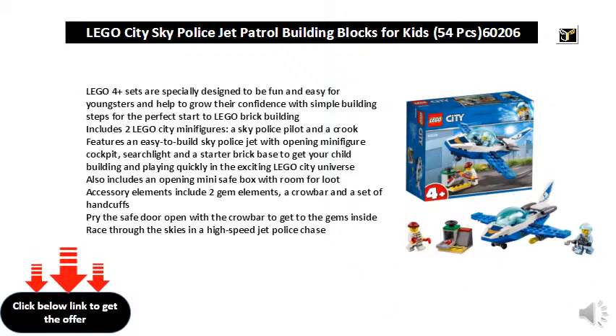Also includes an opening mini safe box with room for loot. Accessory elements include two gem elements, a crowbar, and a set of handcuffs. Pry the safe door open with a crowbar to get to the gems inside — then race through the sky in a high speed jet police chase.